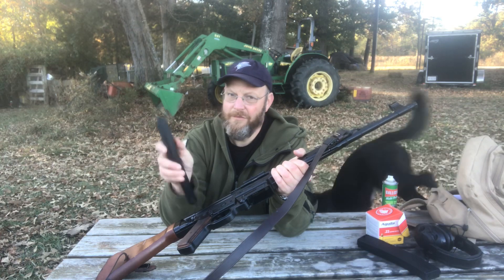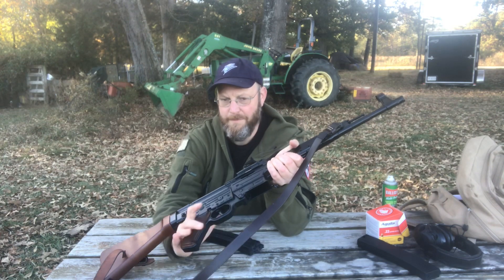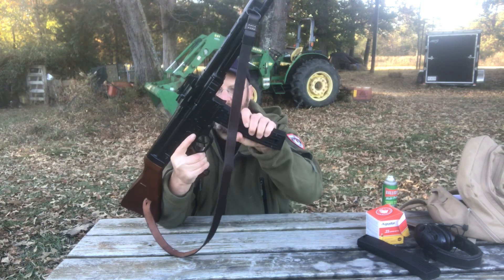Magazines are 25-round box, and there's a load assist lever on the side, which is pretty useful given the small size of .22 cartridges. It loads like almost any other into the mag well.